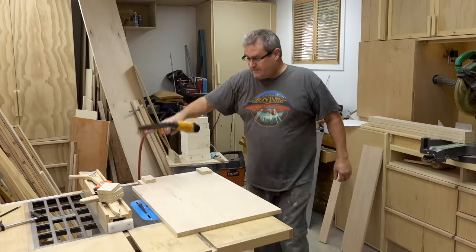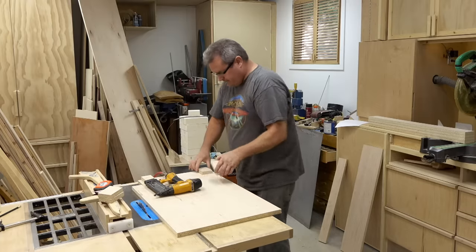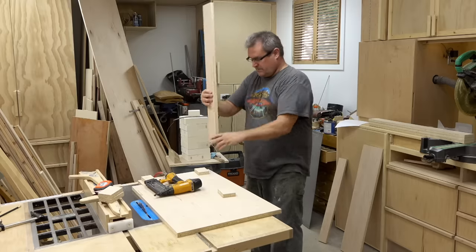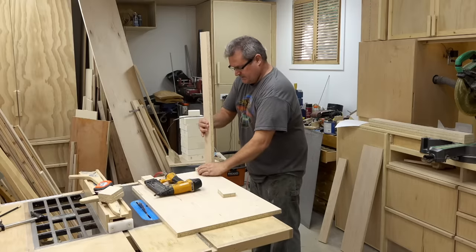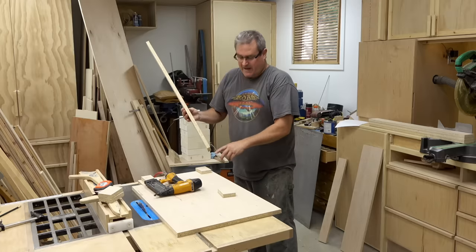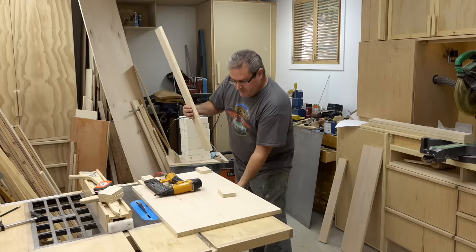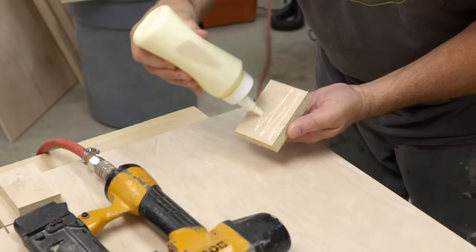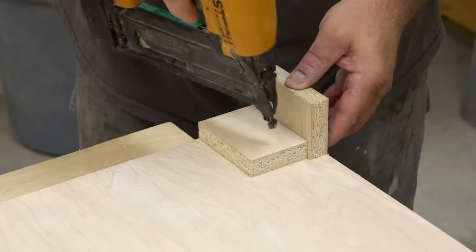I've kept those blocks that I cut off to add to the side panels so that I'll be able to fasten those stretchers by nailing through the back and gluing rather than coming through the side, so that the nails won't show. I'm going to use glue and a couple of one and a quarter inch brads to hold those on.